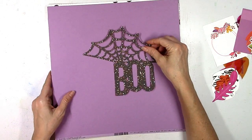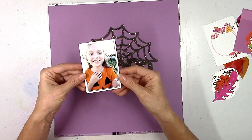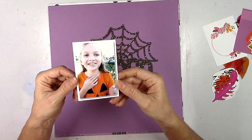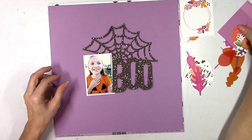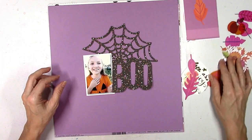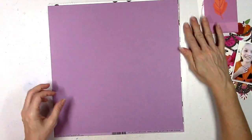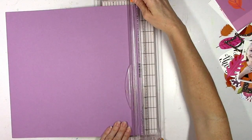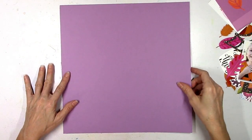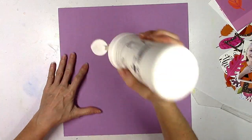I'm going to use this cut file that's one of the exclusives for this month — I went ahead and cut it — and then I'm going to use this picture to scrap. It's my cute daughter from a few years ago in her little pumpkin shirt. I picked out some things to coordinate: lots of leaves, die cuts, pocket life cards, and embellishments that match the color scheme.